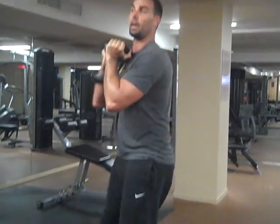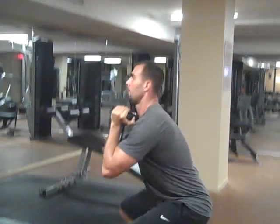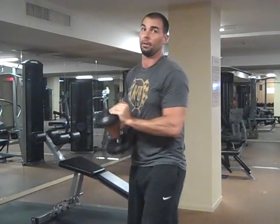Now I'm going to turn to the side. This is the goblet squat — it's an excellent exercise. Beginners should do it as a strengthening exercise. More advanced people should do it as part of their dynamic warm-up.